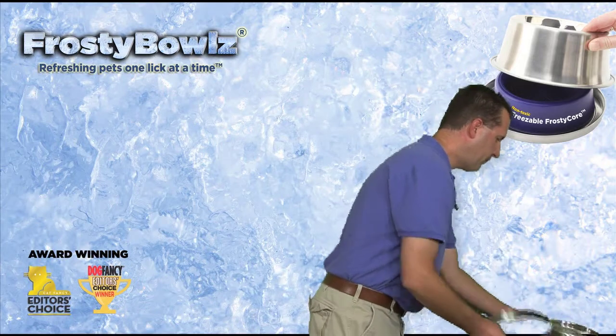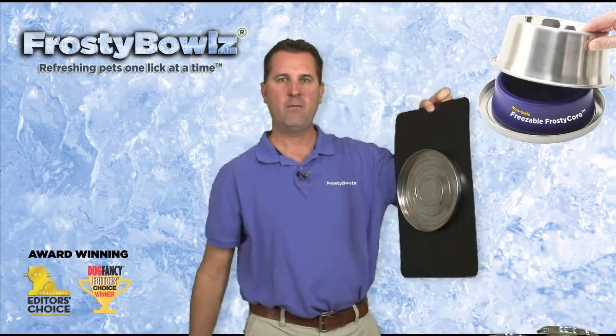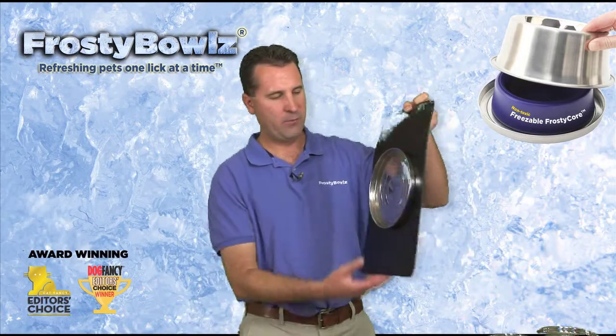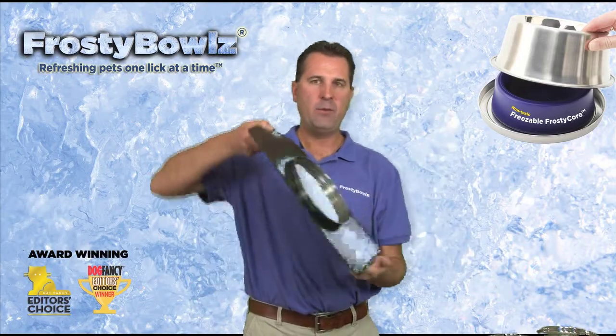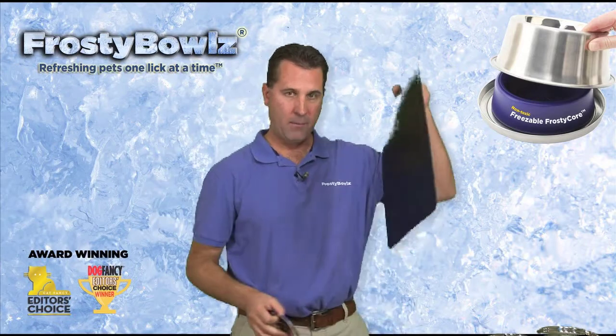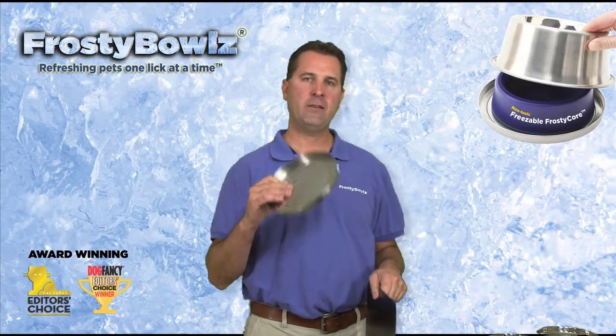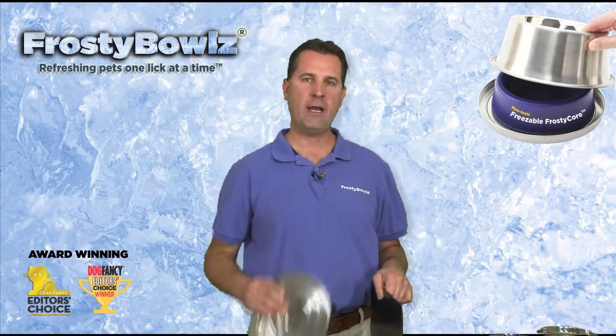Next up is what we call the Frosty Bowls magnetic mat. This is a clever invention we created. You can see the plate sticks to the bowl. You can buy the magnetic mat and the magnetic plate — this magnetic plate fits the 14 ounce and the 28 ounce bowls.